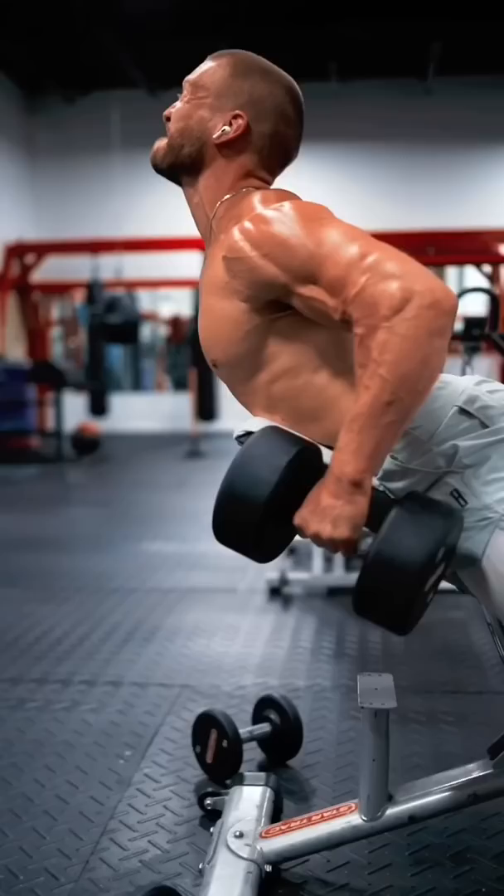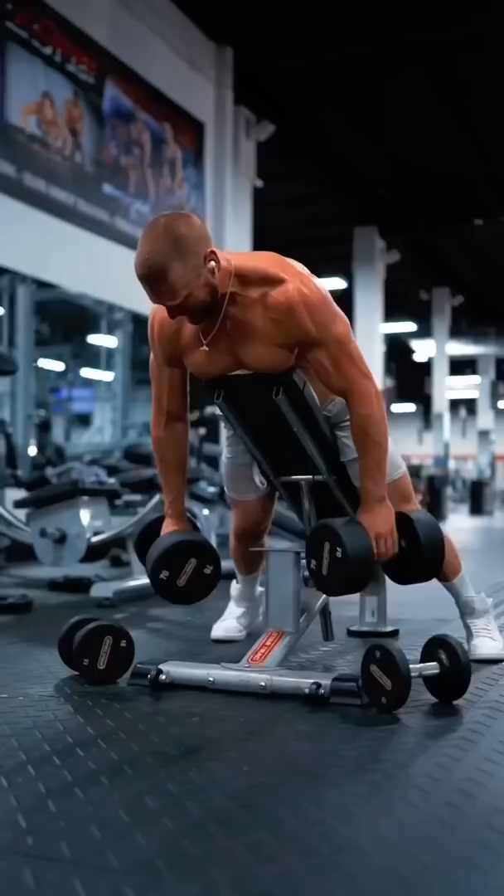Rounded shoulders at the bottom, then imagine you're driving your chest into the bench as you row back, pinching the shoulder blades at the top.